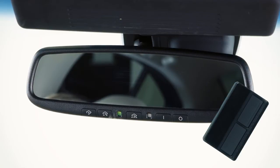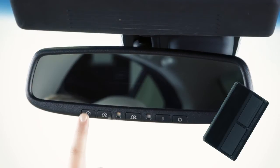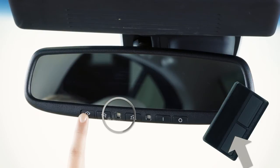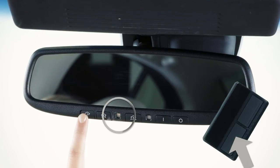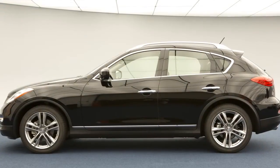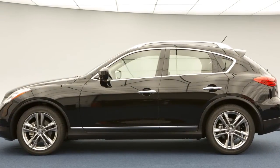Using both hands, simultaneously press and hold both the HomeLink button you want to program and the handheld transmitter button until the indicator light flashes, changing from a slow blink to a rapid blink. When the indicator light flashes rapidly, both buttons may be released. The rapidly flashing light indicates that the device has been successfully programmed.